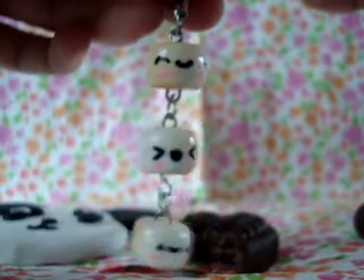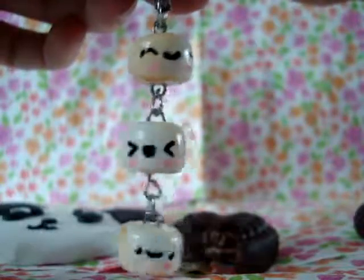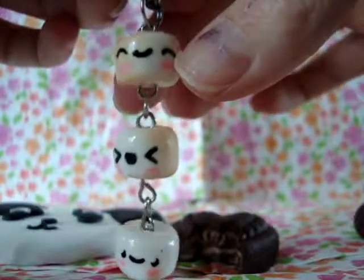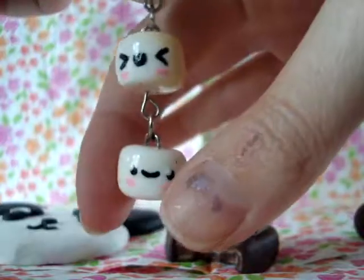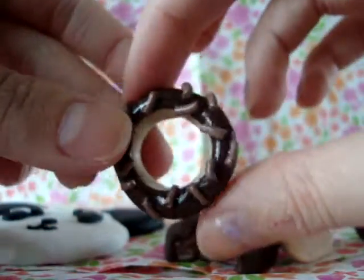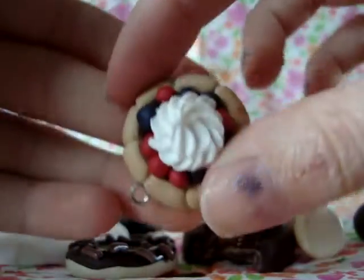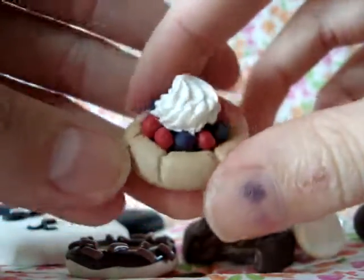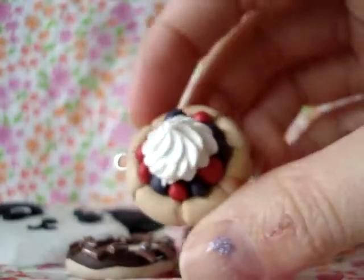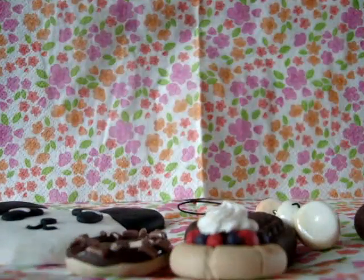This marshmallow chain — a roasted marshmallow chain — so you can see the faces: a glad one, an excited one, and a normal happy one. This donut ring, and this fruit tart inspired by kawaii charms 831 and shaded with pastels.